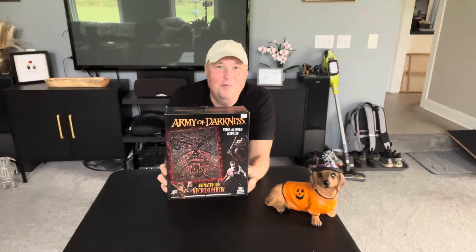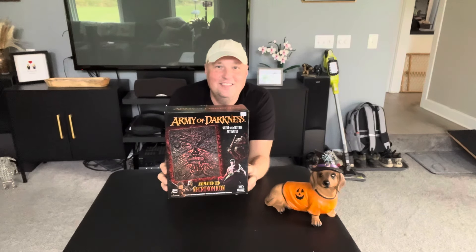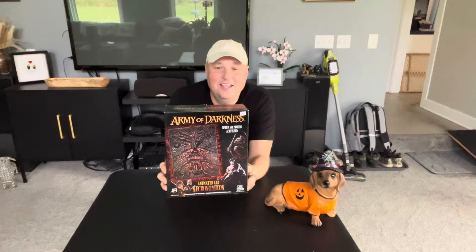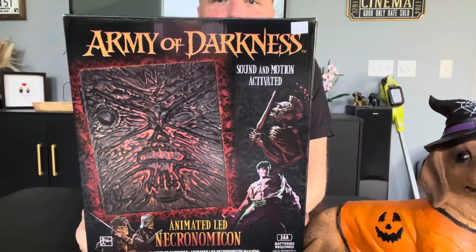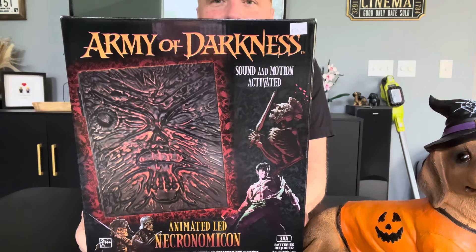Hello, all my spookshackers. Alright, what do we got? Army of Darkness, Officially Licensed, Necronomicon Ex Mortis, The Book of the Dead. Alright, here it is — Army of Darkness Book of the Dead. This just came out from Party City.